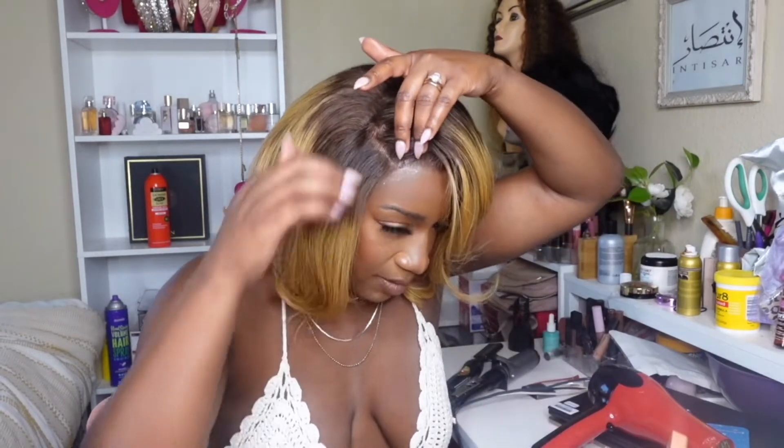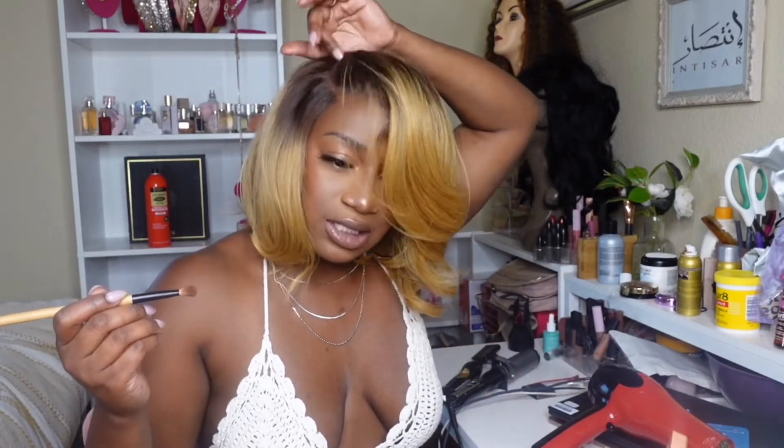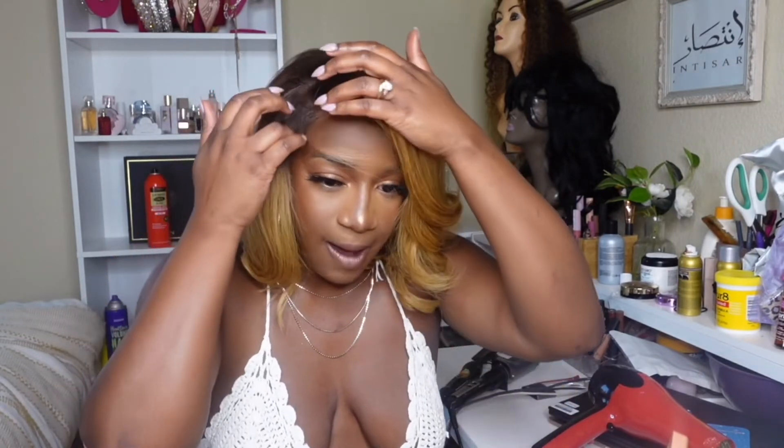I'm super excited about this one — this unit really did come out exactly the way I wanted it to. I'm not too happy about the knots here, so let's see if we can shade them in. But I'm really into this one, this was a really really good vibe. I really enjoy bob units — it's summertime, we don't want a lot of hair on our neck. It's giving something natural and sexy. She's giving 90s R&B, love sex and magic. This is a beautiful unit.